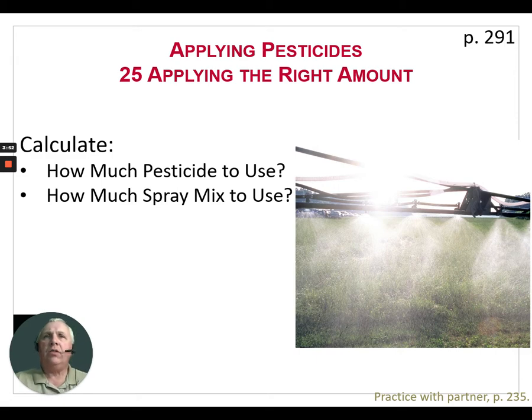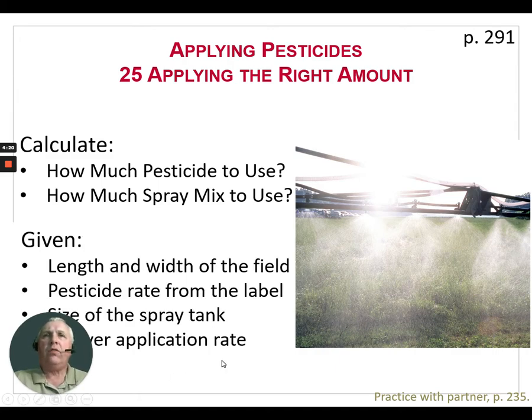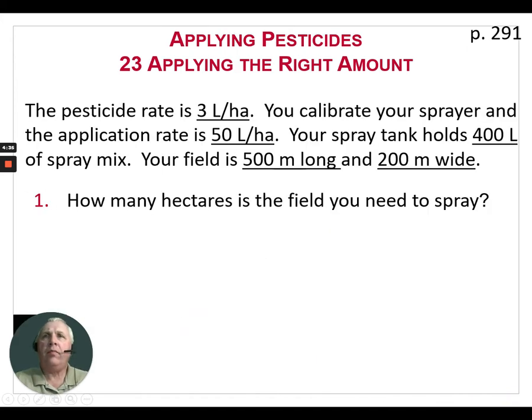Our next area is applying the right amount of pesticide. We have to do this every time we're going to do a pesticide application. We need to know how much pesticide we need to purchase and use, and how much spray mix to use. The term 'spray mix' refers to the carrier and the pesticide combined — it's the total output out of the sprayer. In these questions we're going to be given the length and width of the field in meters, the pesticide rate from the label, the size of the spray tank, and the sprayer application rate.